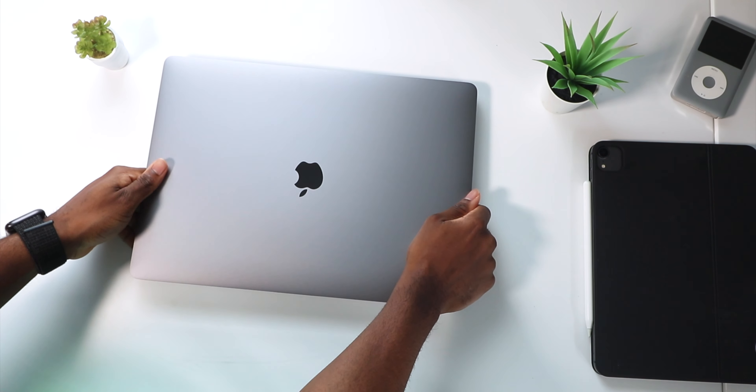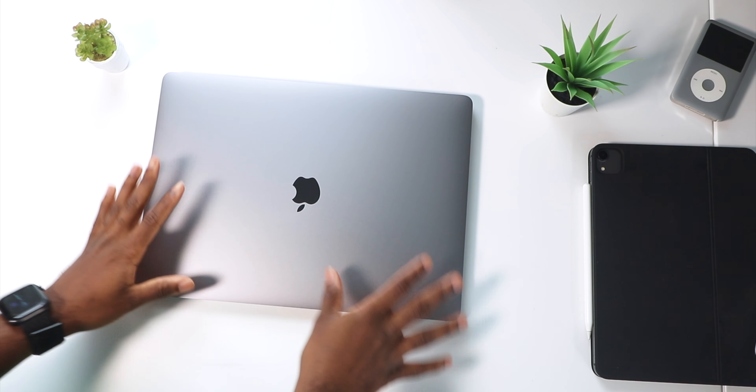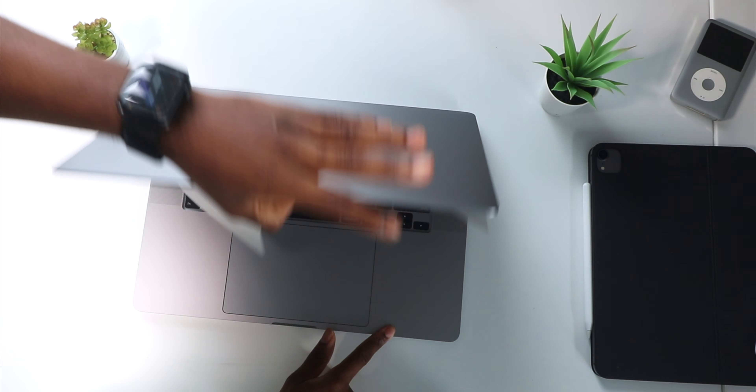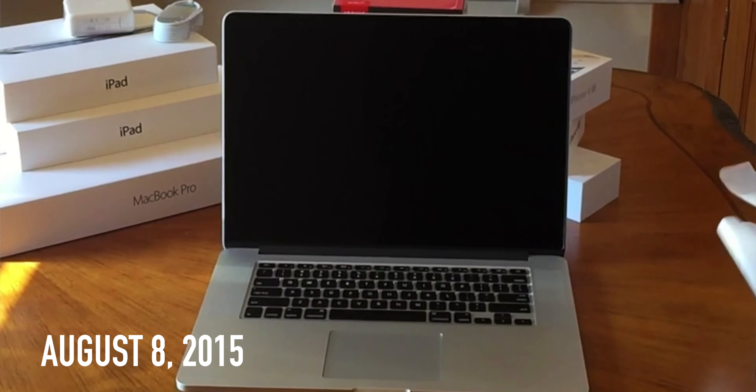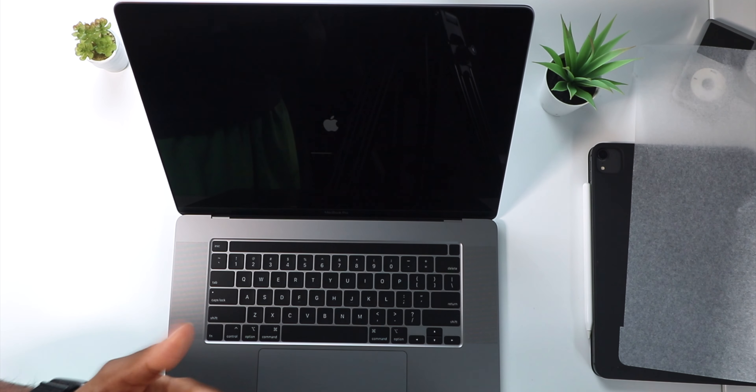Wow, my brand new MacBook Pro — holy crap, I can't believe it. I'm feeling a little emotional. Let me give you guys a brief history while this boots up. I'm going to open this up for the first time and it's going to boot right up, so you guys can see. We're going to rip this plastic off — I'm feeling nostalgic.